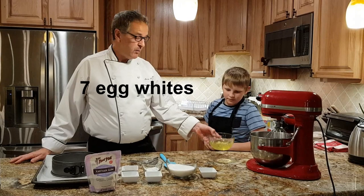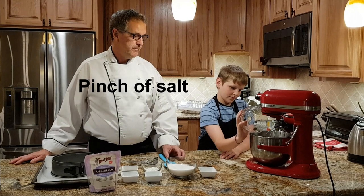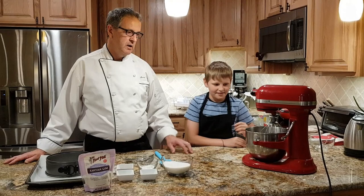We're going to start with seven egg whites. Danny will put those in our bowl, and a pinch of salt — just a pinch of salt. Now we're going to turn the machine on and whisk it until there are white peaks, on about three-quarter speed.